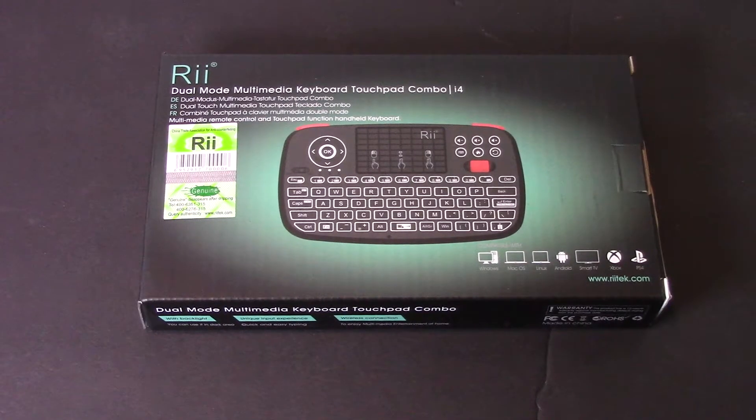This is MicBot. Today I'm going to be doing an unboxing and review on this RE Bluetooth keyboard. This is the i4 model.